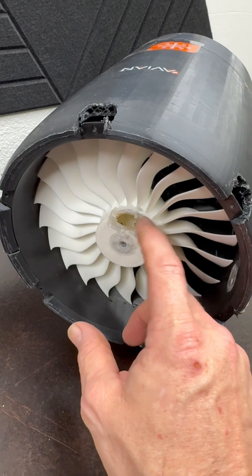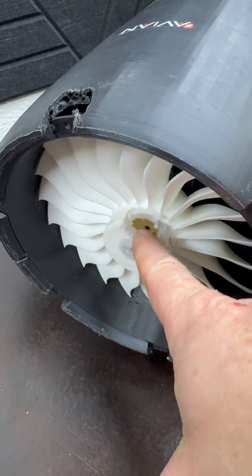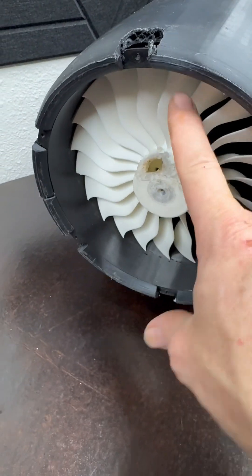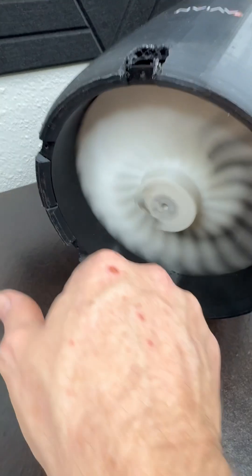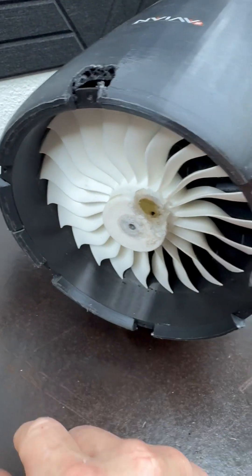There's a big hole in this fan, but I put hot glue on here to balance it, because I lost the nut in there at one point and had to trim it out. But this fan has always been good.